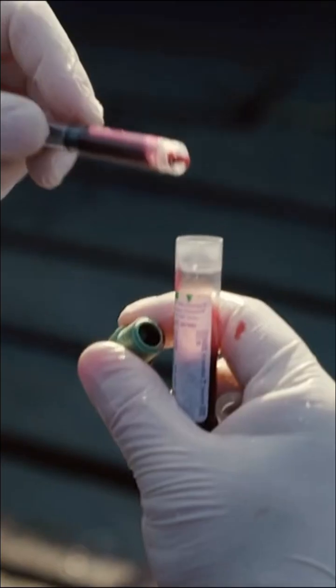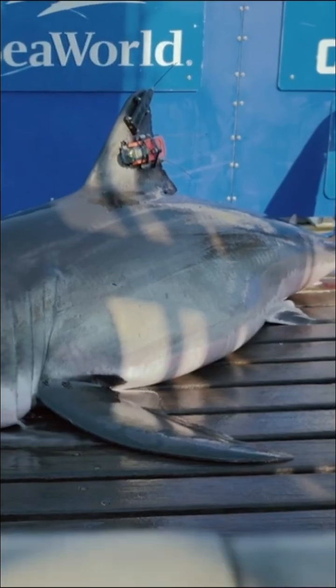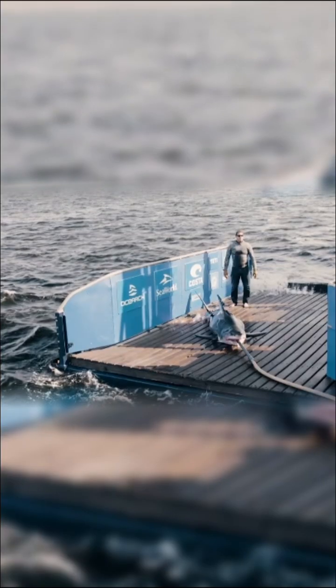The blood samples that we collect are going to be utilized for looking at the general health of the shark, so we're looking at complete blood counts and their chemistry — similar to what a veterinarian would use to look at your dog or cat, or what your own physician would use to determine if you're healthy.